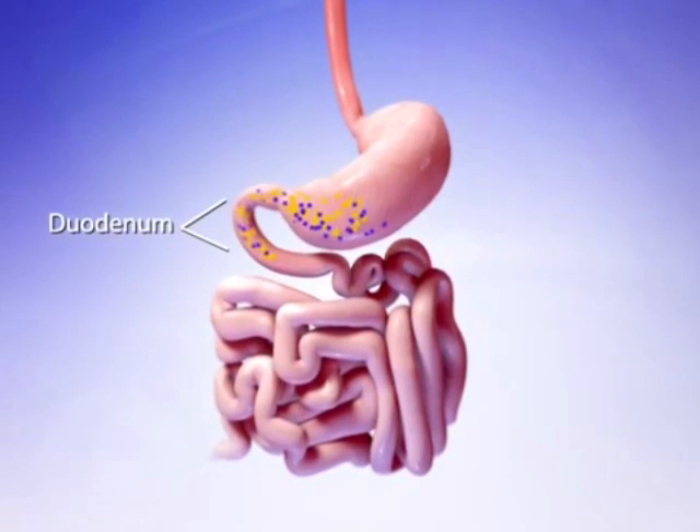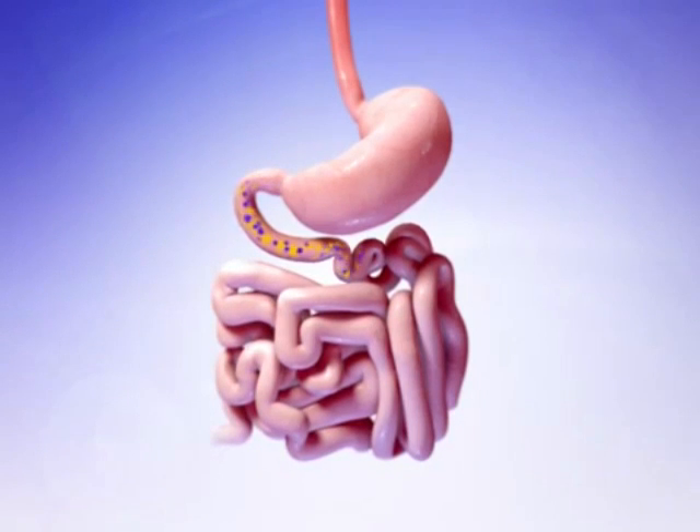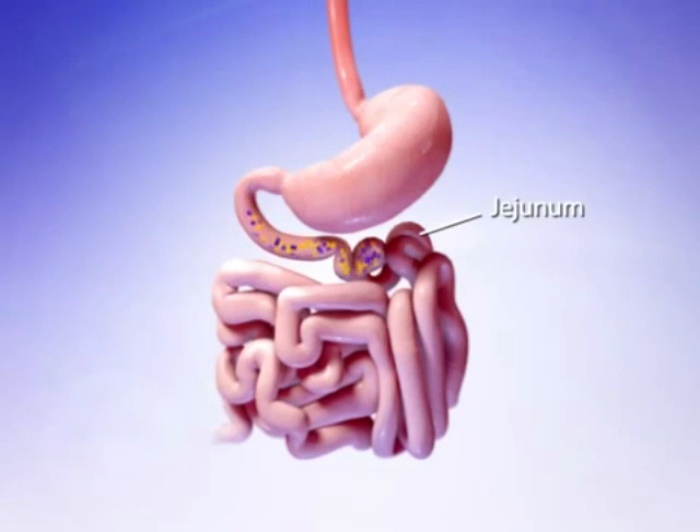Most of the calories and nutrients from the broken down food are absorbed in the duodenum and the jejunum, which is the second part of the small intestine. Food particles not absorbed by the small intestine leave the body in the form of waste.